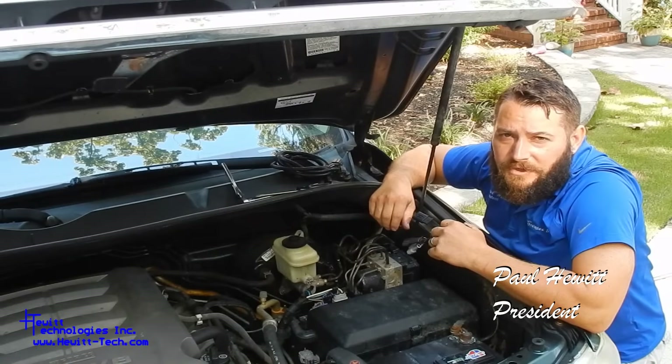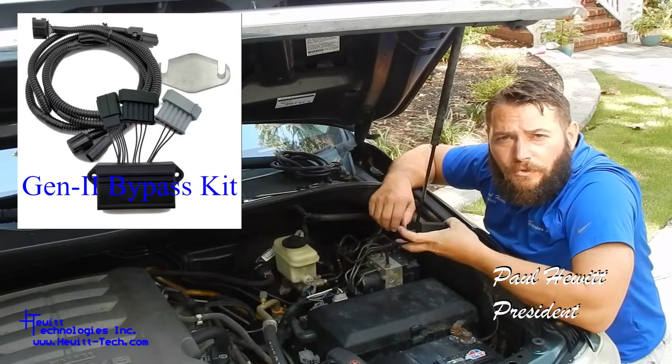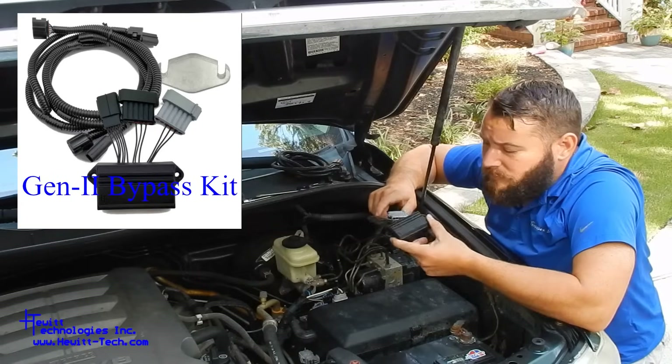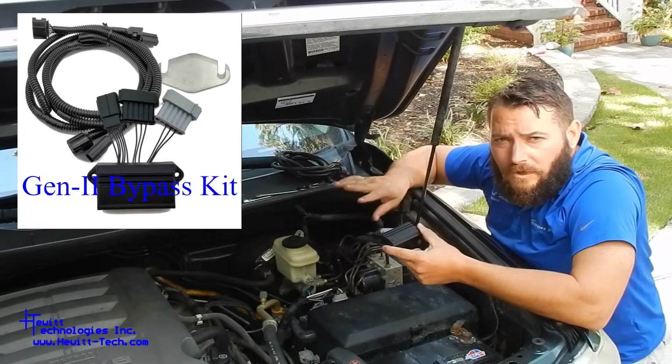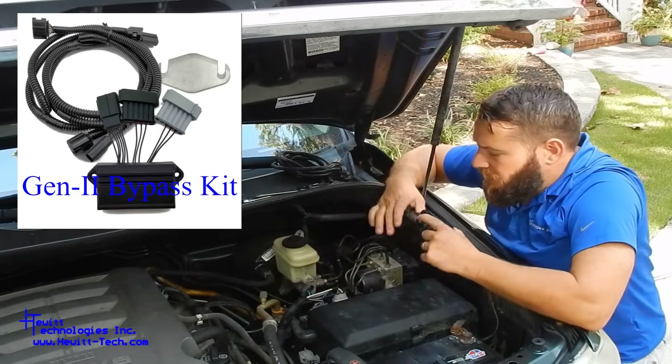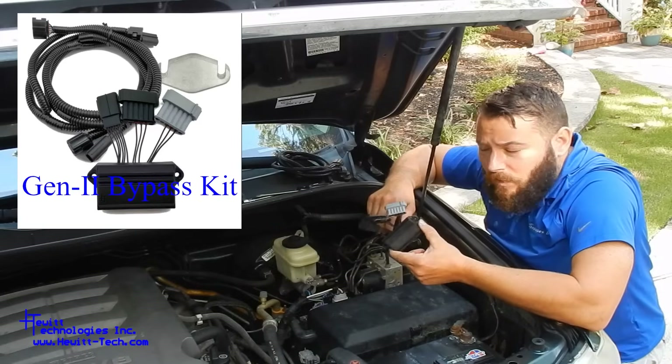Hey guys, Paul Hewitt, Hewitt Technologies here. I want to talk real quick about our new Gen 2 bypass kits for the secondary air systems on Toyota and Lexus vehicles. We'll do a quick install of these — really straightforward. But first, I want to talk about our new units and how they work.